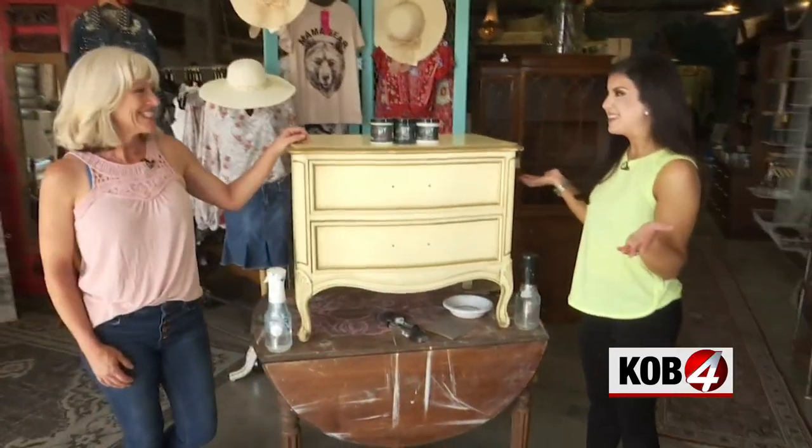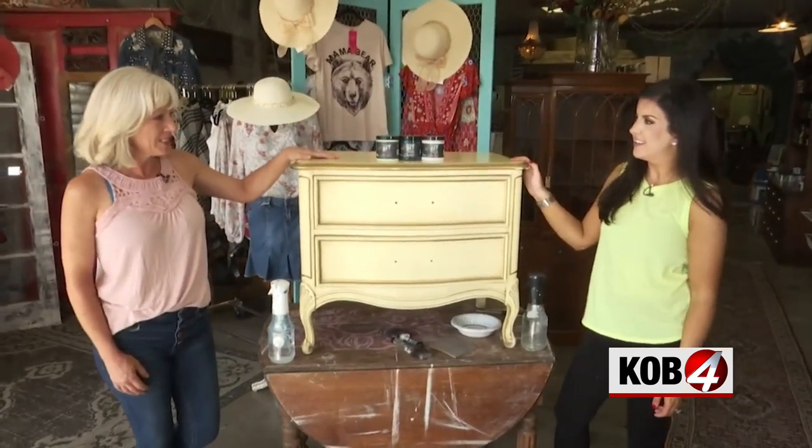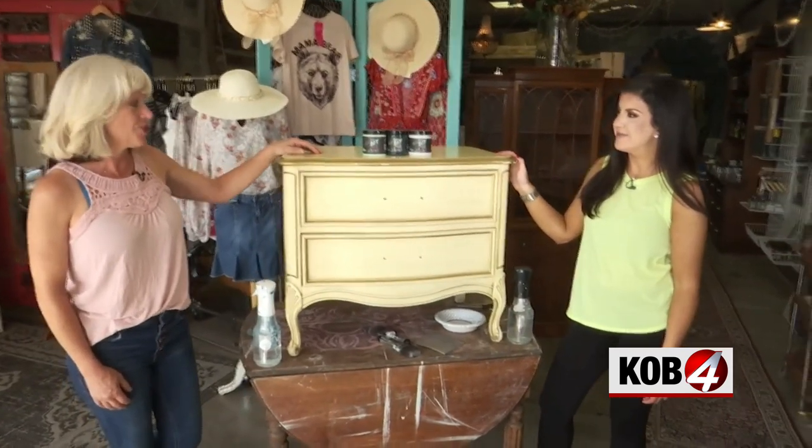I'm so excited to be back! What are we doing today? Today we're going to do some blending on this piece, and hopefully apply some transfers to it.